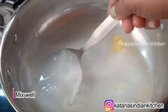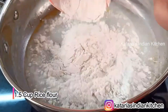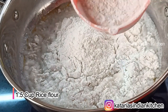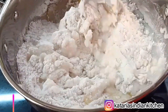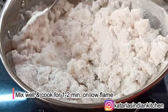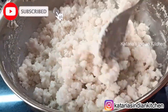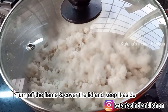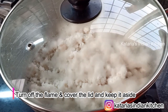We will mix all the things together and warm the water. We will add the rice flour and mix all the ingredients together. We will rest the steam for 10 minutes and then prepare the stuffing.